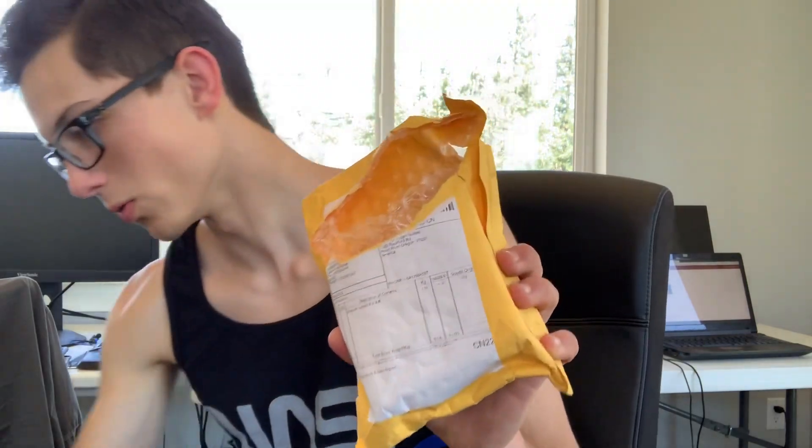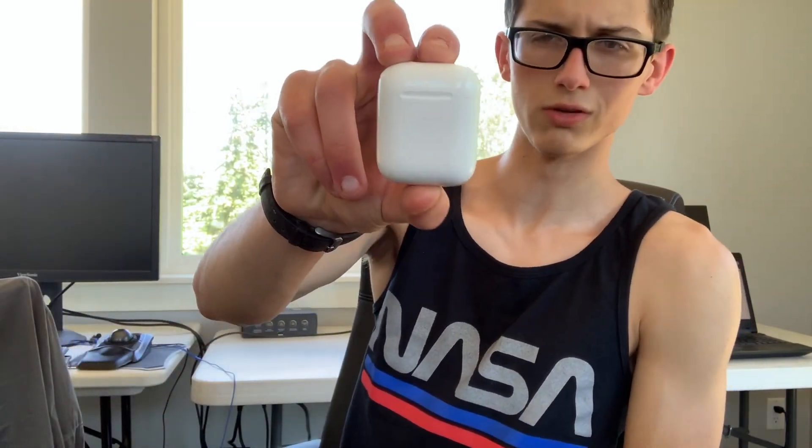Today we're taking a look at Chinese clone AirPods. These are the original AirPods we've owned and used for a while. We'll take a closer look at this and then we'll take a look at the $70 clone that is really too good to be true.